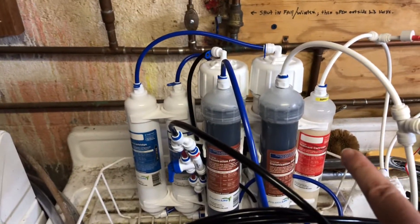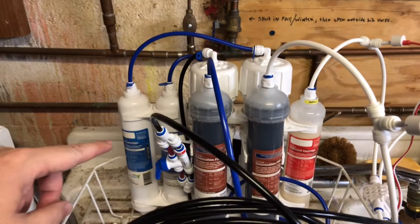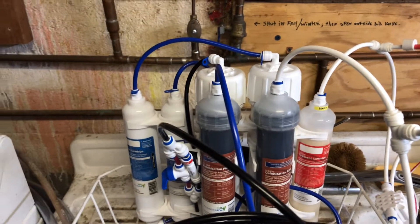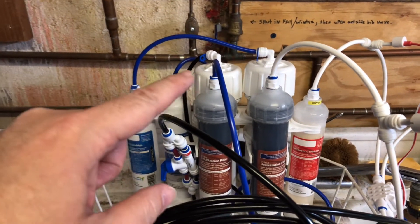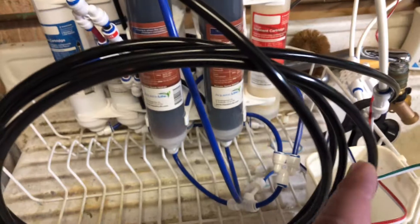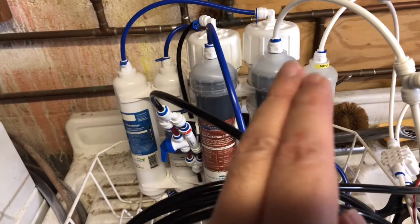One sediment cartridge. Water comes into the sediment cartridge, goes into the first carbon block cartridge, then feeds into the second one. The second one feeds into the first membrane, then goes into the wastewater line, goes into the second membrane, and they both combine into a combiner and feed into the first DI, which then feeds into the second DI.